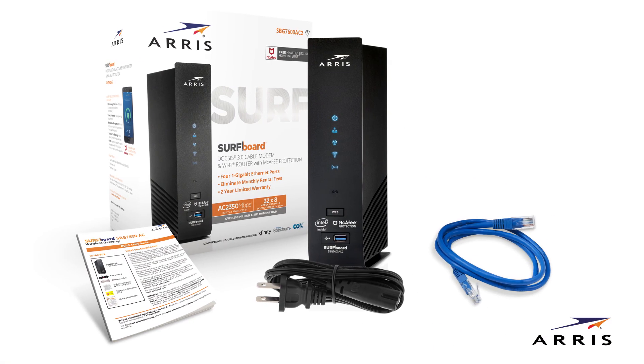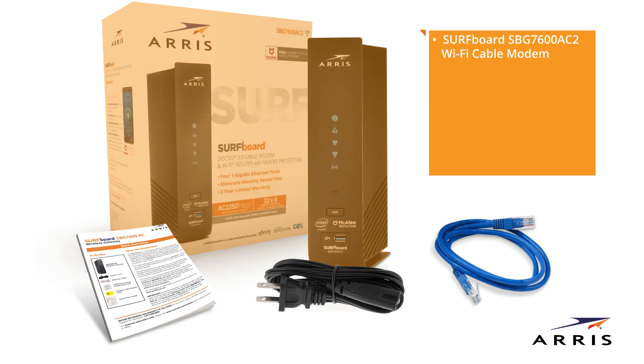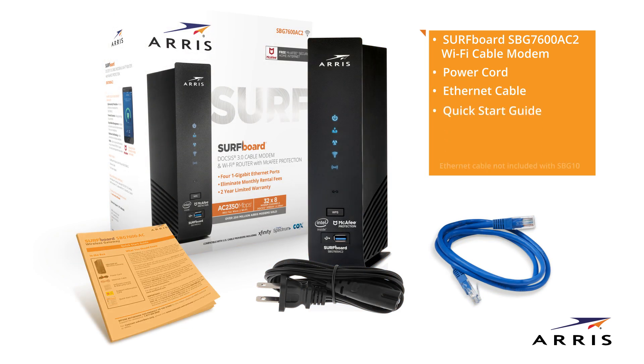First, let's open the box. Your box should contain the following: the Surfboard SBG7600AC2 Wi-Fi cable modem, a power cord, an Ethernet cable, and a Quick Start Guide.